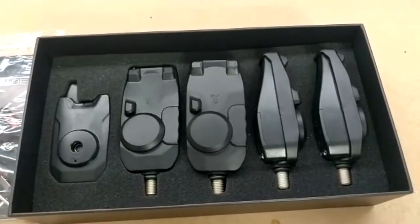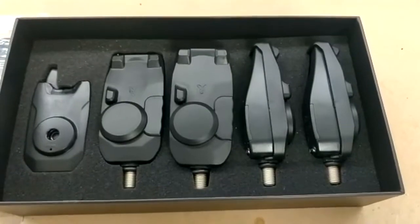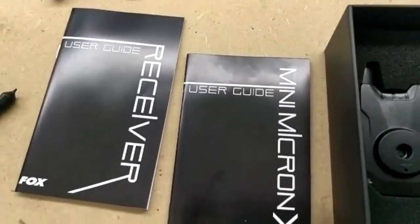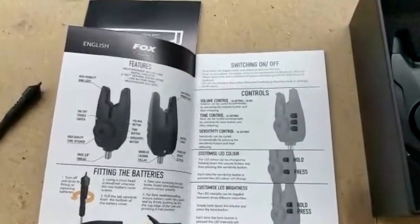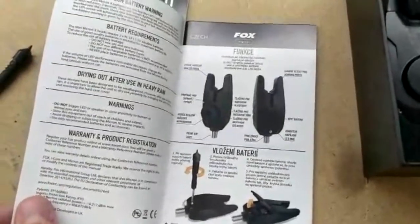Note that here you can see the set of four detectors. You will receive the same set with only one or two detectors as well. The manuals themselves are quite nicely made, with lots of pictures, explanations, and coverage of all the different buttons and functionalities of the receivers and detectors.